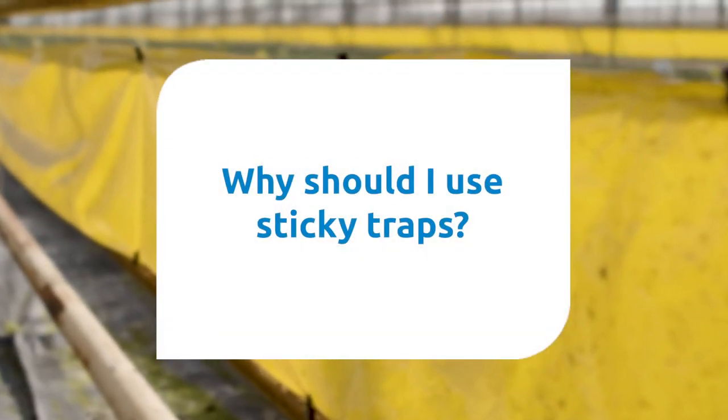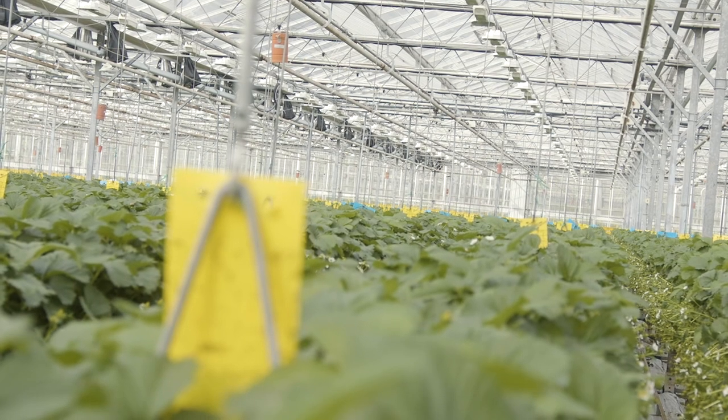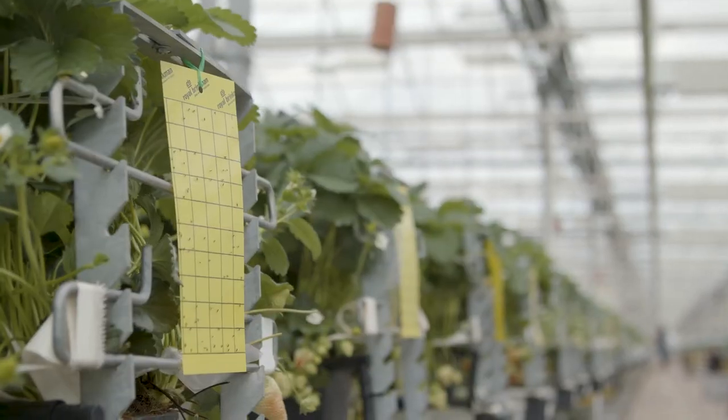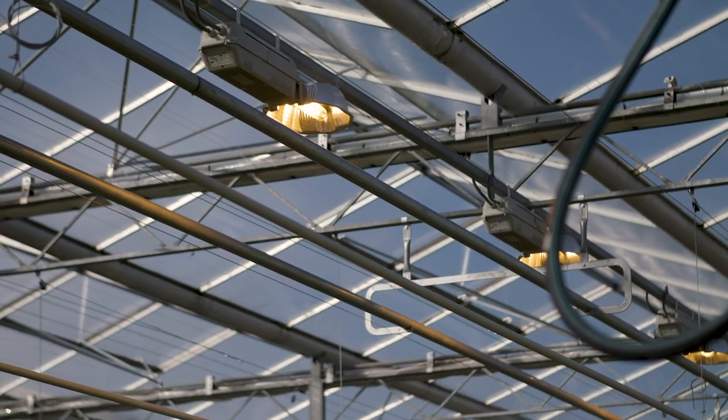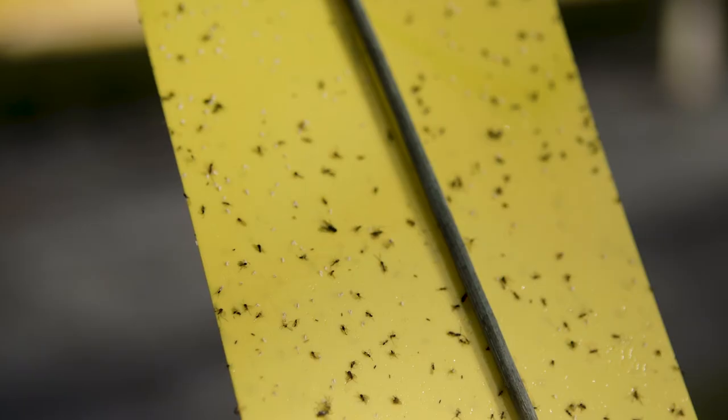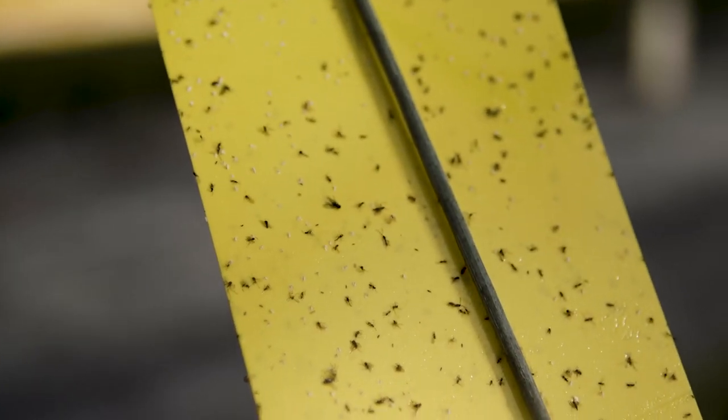Why should I use sticky traps? Sticky traps are an essential element in an integrated pest management strategy, both for monitoring and as a control agent during colder periods, and also for mass trapping of flying insects from an external invasion or around localised hotspots.